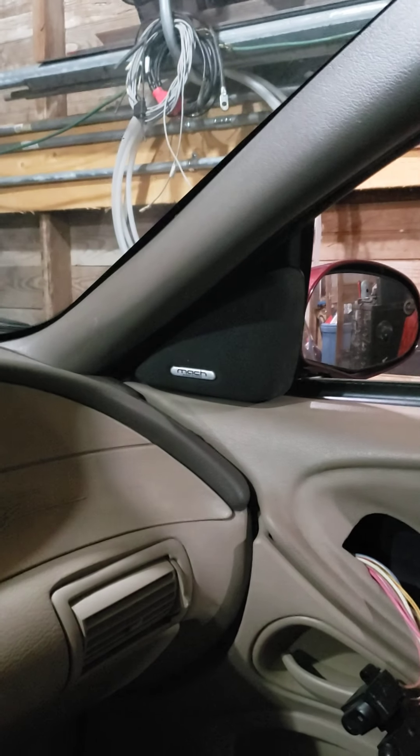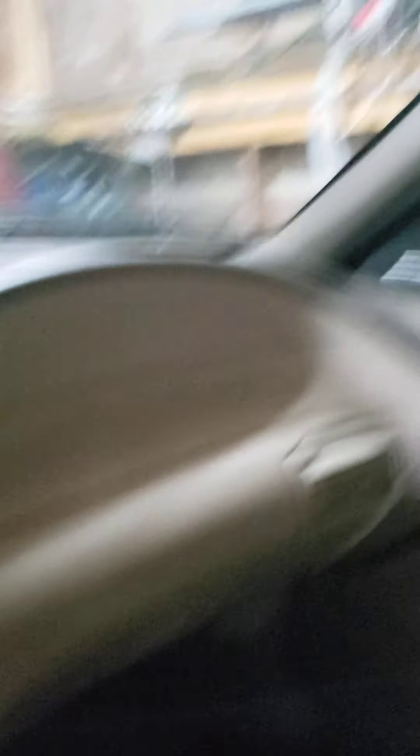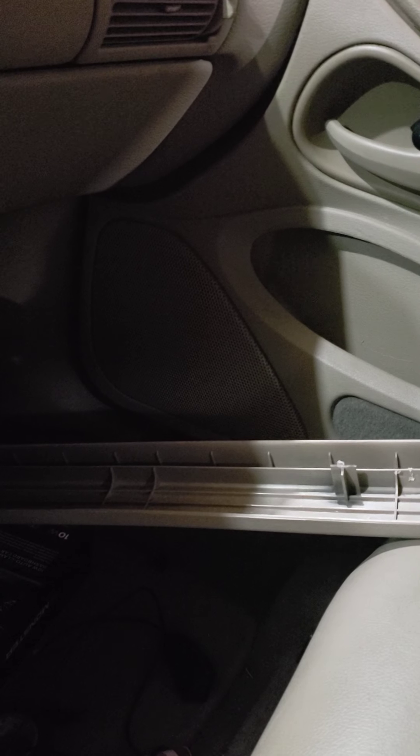The passenger side door just needs to be trimmed out a little bit. The tweeters work phenomenal — I did power the car up and test the stereo. Currently it has six speakers in it: the two tweeters in the mock enclosures, a pair of six-by-eights in the doors, and in the deck lid there's another pair of six-by-eights in the enclosure I showed you previously.